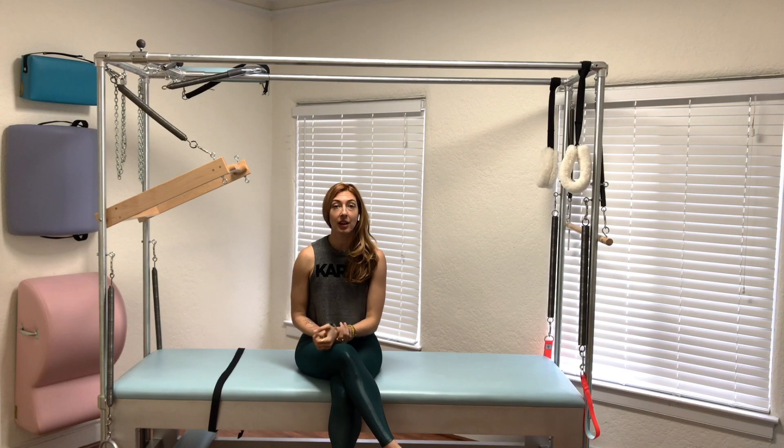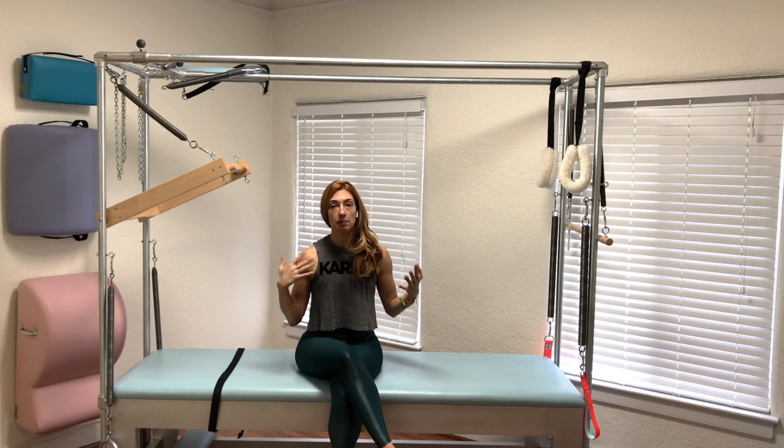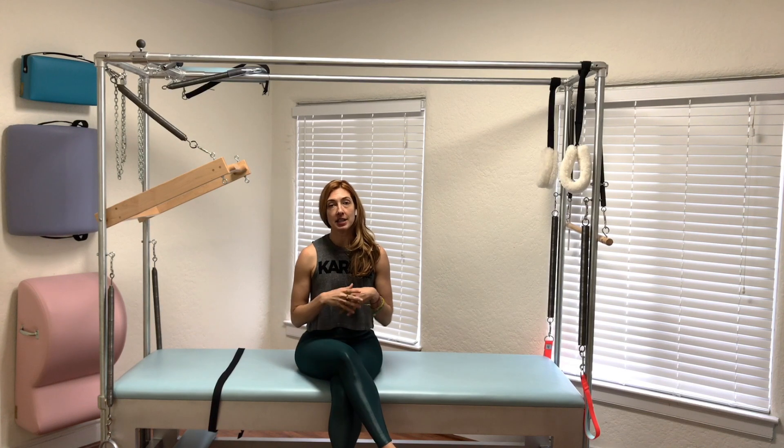Hi, I'm Lesley Logan. I'm here at my fly studio in Los Angeles, and today we're going to talk about teaser on the Cadillac. This is my favorite teaser to teach anybody — before I teach any teaser, I really find it helpful to teach it here first.